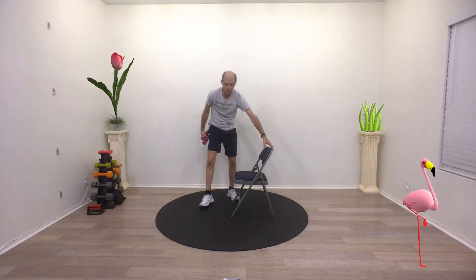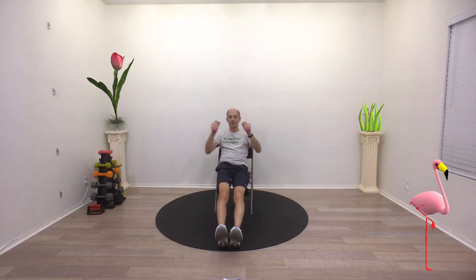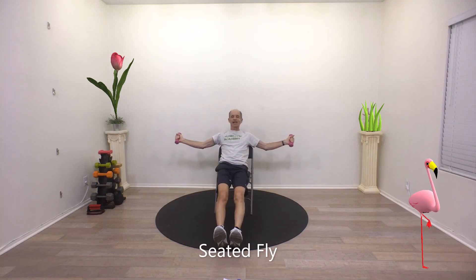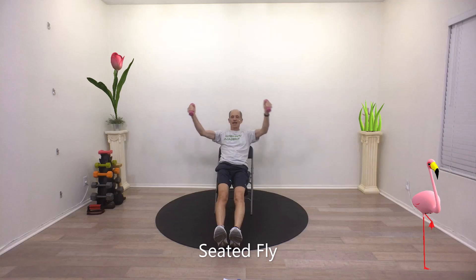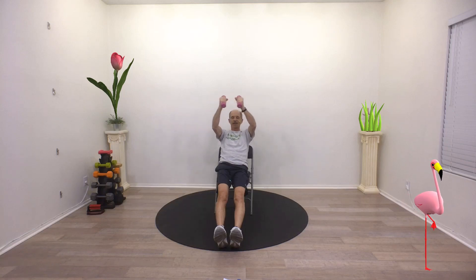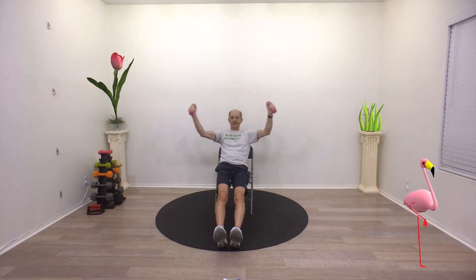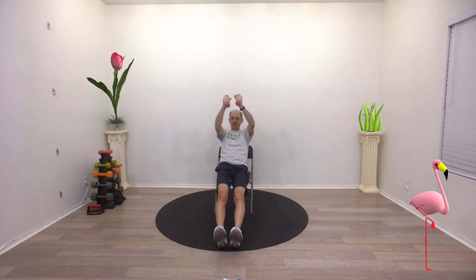For our last one, we're going to do a fly. Same position — we're going to be in the chair, kind of like we're falling asleep. Hold on to your weights, bring them out to the side with a little bit of flex in the elbow, and we're just going to bring our arms together right in front of our chest, just like that. Breathe, nice tight core. Really working on those chest muscles. You might be sore — you have to do this one because this is an interesting move that we don't ordinarily do.